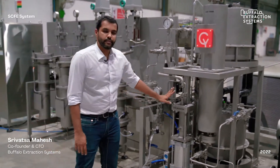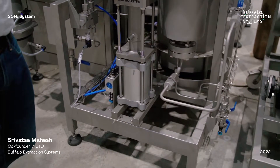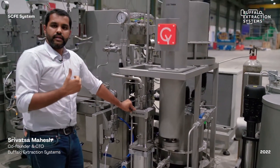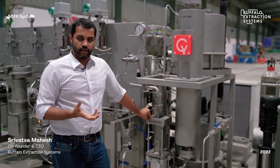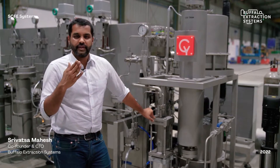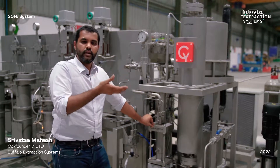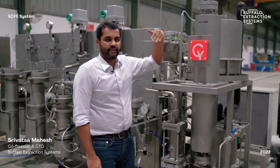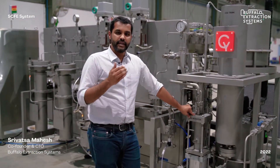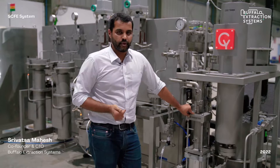We also have a gas booster which serves two purposes: first, to pull CO2 from your storage tanks into the system, and second, to recover CO2 from a completed batch. For example, after completing extraction with Extractor 1 and starting Extractor 2, the gas booster can remove all CO2 from Extractor 1 and recover it back into the CO2 tank or storage, minimizing overall CO2 consumption and reducing venting to atmosphere.